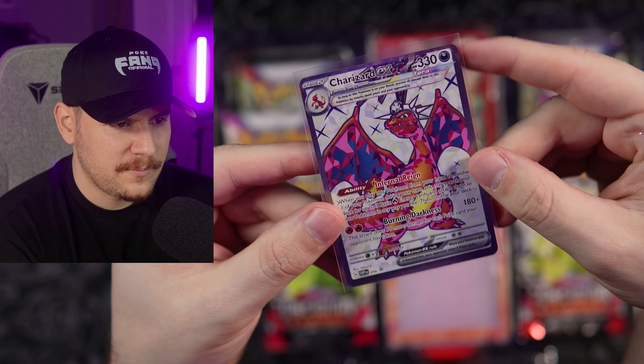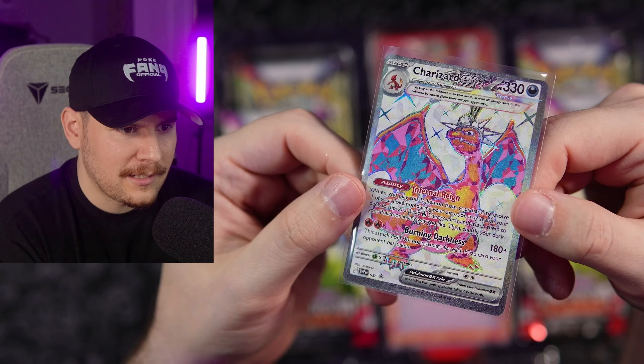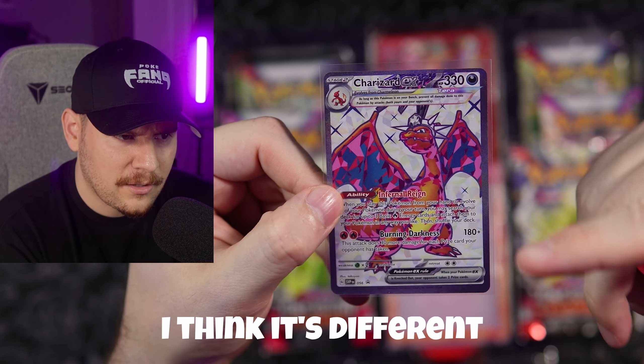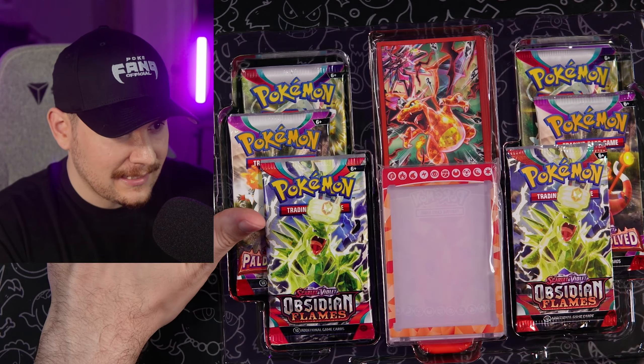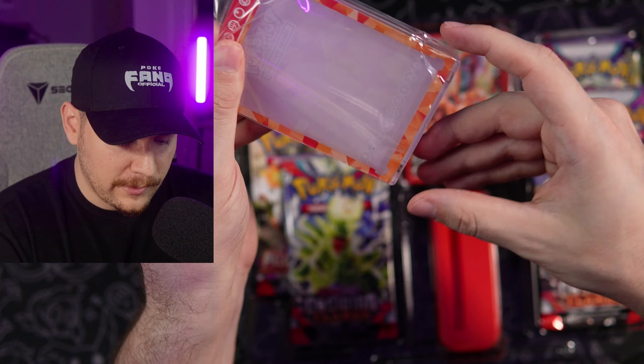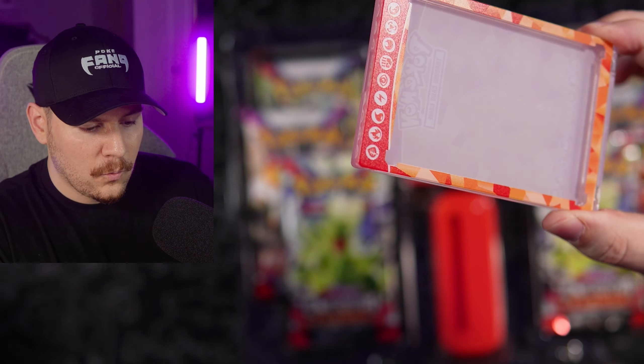I can't think of what it's called — Shining Treasures, maybe. That will be coming out as a special holiday set, and I do think we already saw either this Charizard or a different one. Those promos are going out to the fan gang, so make sure you enter the giveaway with the instructions at the beginning of the video.